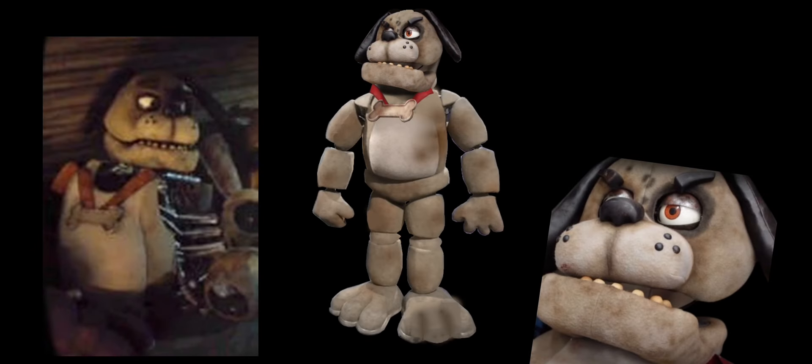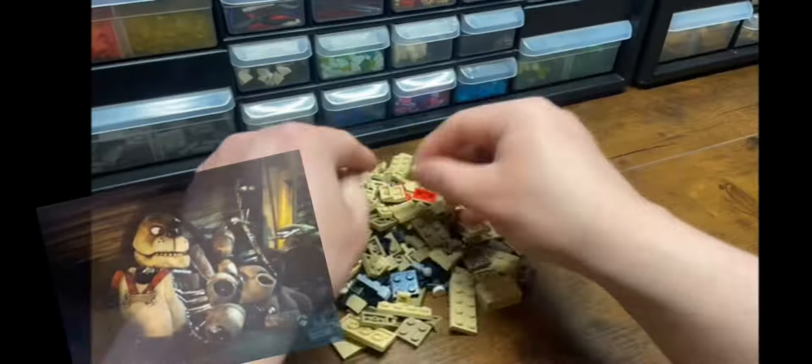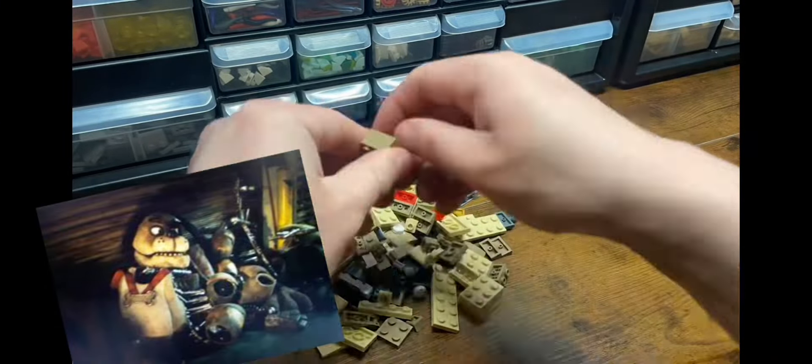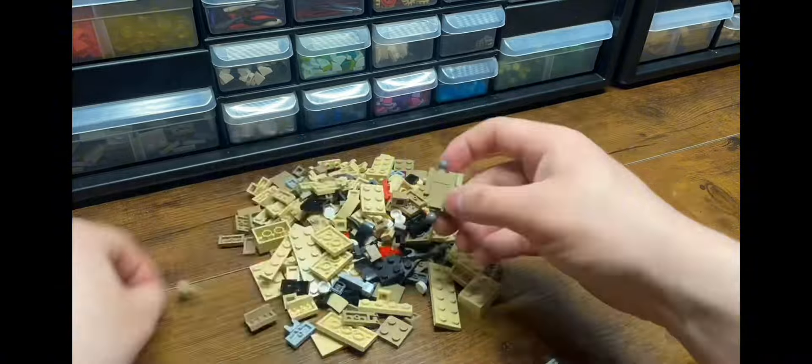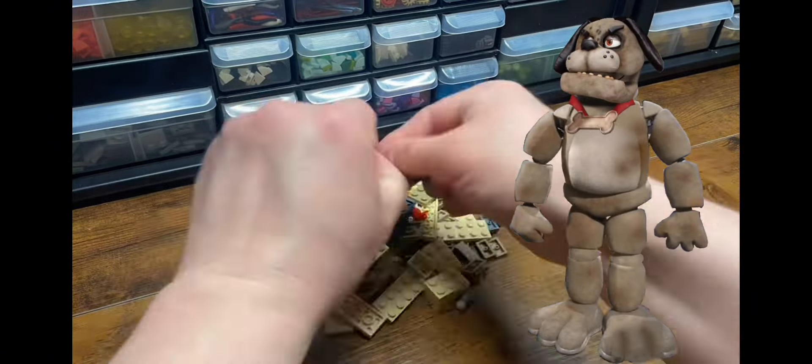Sparky the Dog is technically not a new character. He was an easter egg back in the first game in 2014, and now finally he's shown off in the film years later. In the film, we never really see a full body version of the animatronic, but behind the scenes videos and pictures give us more info about what he could have looked like in his heyday.